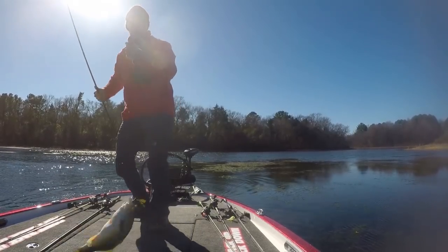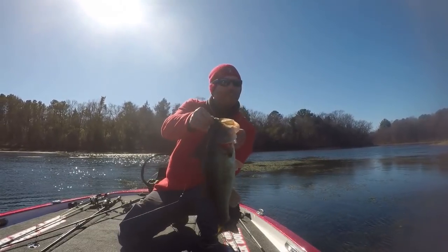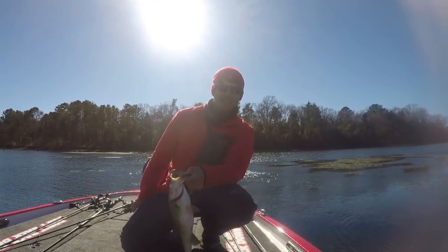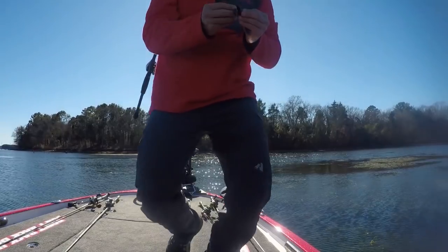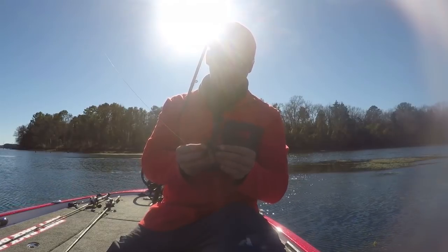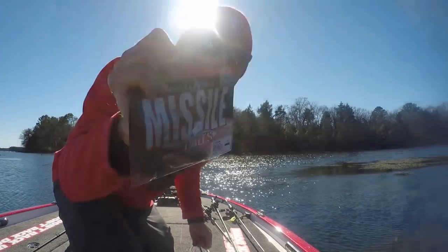Boom baby! I knew you'd be in there — that's what we came for right there, boys and girls. Texas bassin', flipping grass in the first of January — who does this? Anytime I'm fishing a Missile Baits D-Bomb, I'm pretty happy. See if I can get another one out of that spot. I mean, I don't know why you'd ever take them out of your pocket.